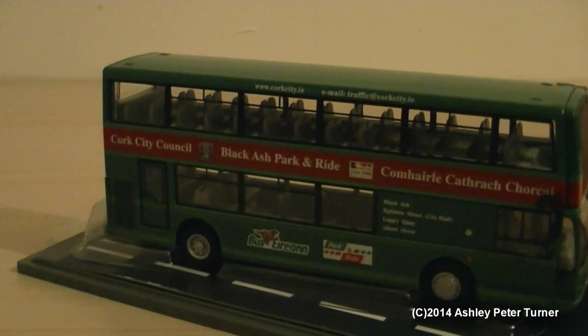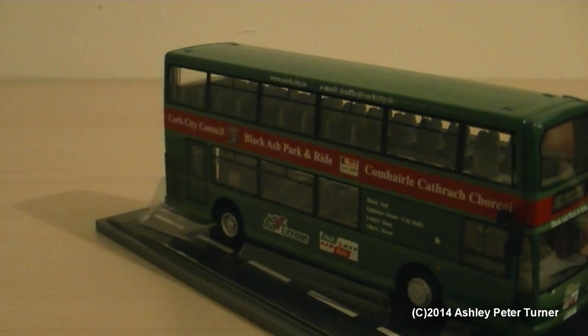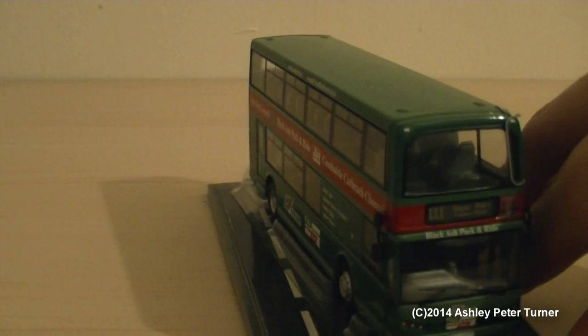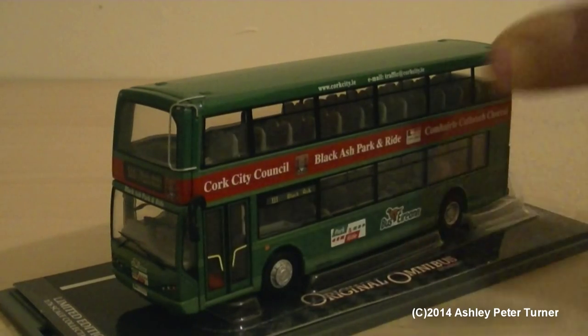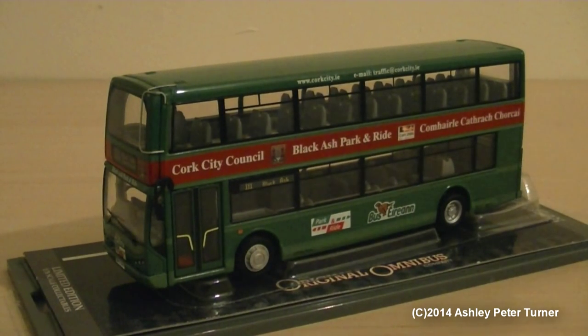Anyways, very nice model. That concludes my review of the Corgi Original Omnibus Volvo B7TL, East Lancs Millennium Viking double-decker bus in the Cork City Council Bus Arran Park and Ride livery. I'm going to finish this with a perfect 10 out of 10. If you have any comments or questions, please feel free to post them in the comments section below. Thank you for watching. Have a good week and stay tuned for another video coming soon.